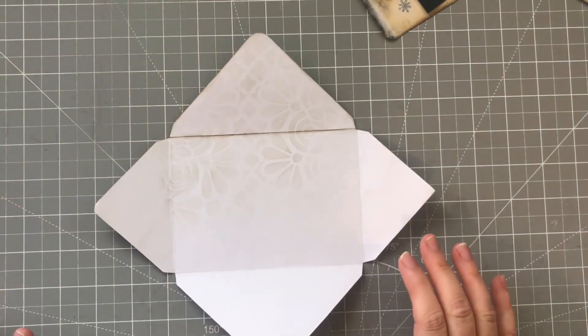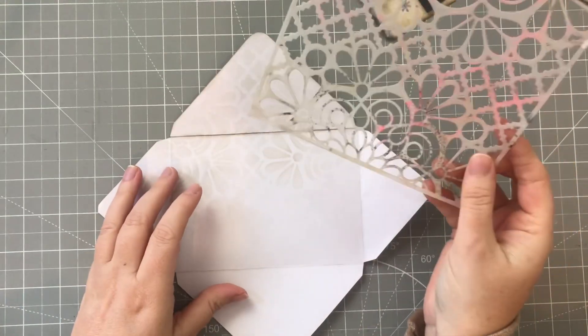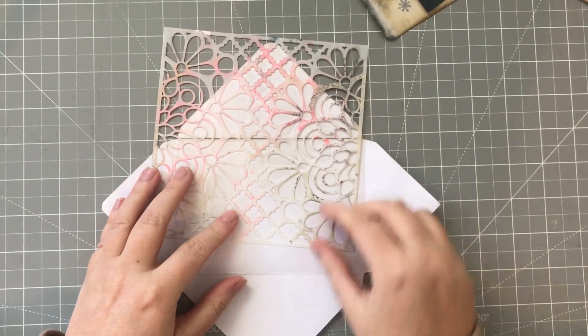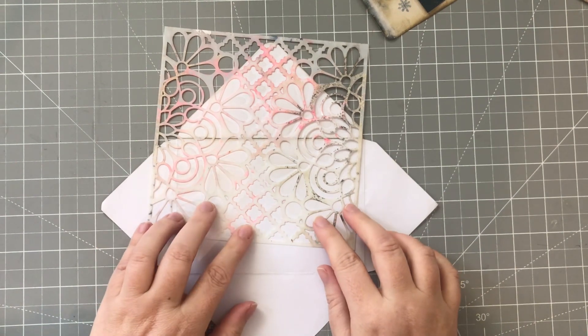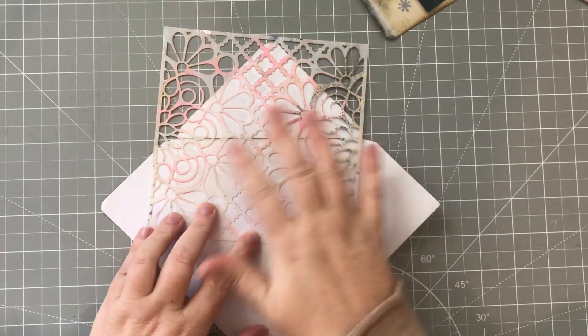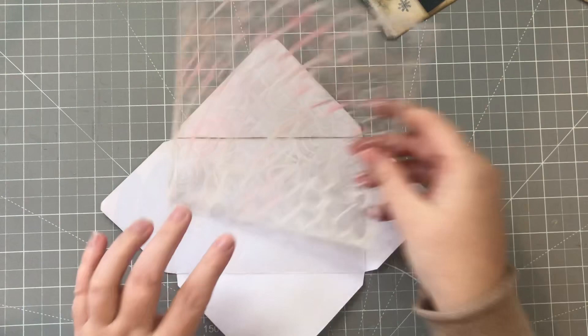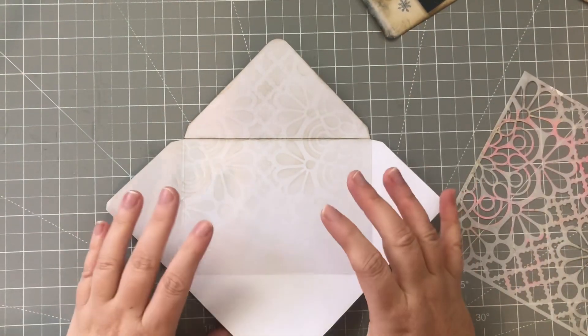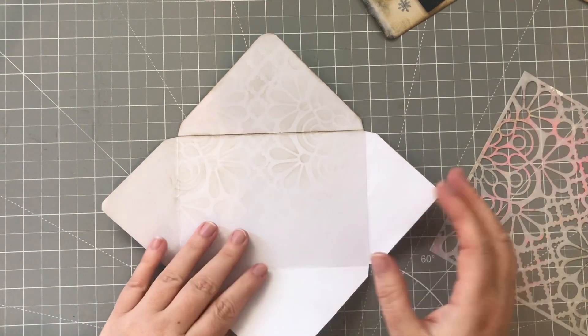What I did was I just got my stencil - it was this one here - and went over really lightly in pumice stone with a blending brush and just stenciled it a little bit. If you only wanted to print double-sided you could, that might be an option for you as well.